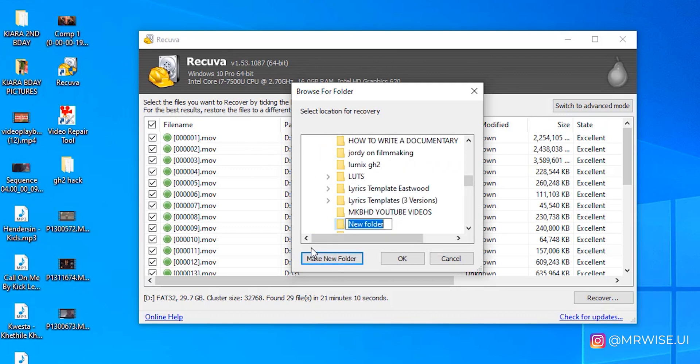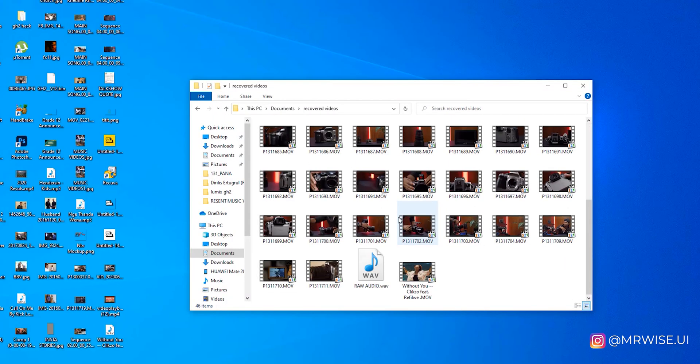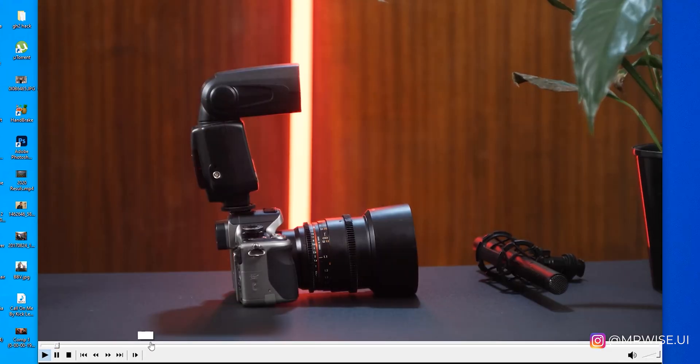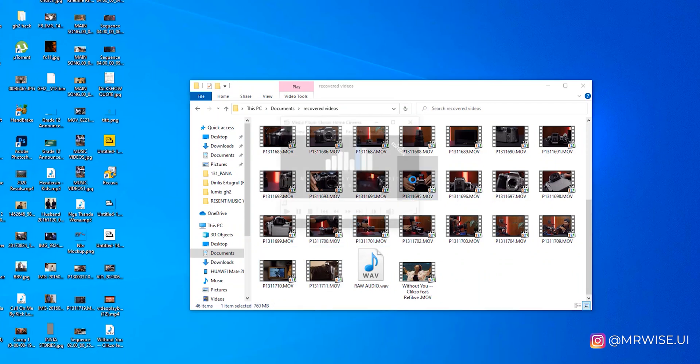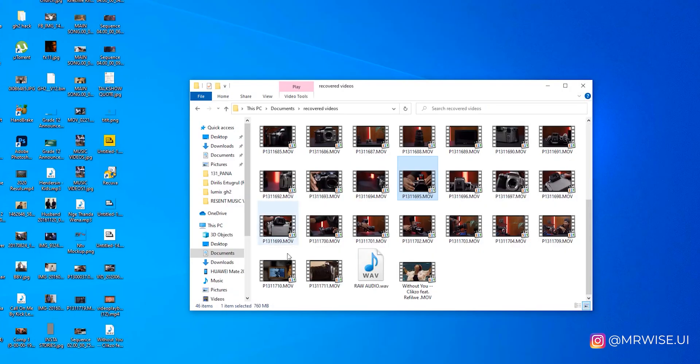It will prompt you to create a folder where you want the recovered files to go. I'll just type 'Recovered Videos' here and click OK. All the videos will be recovered to that folder. When you go to that folder, you'll see all the recovered videos that were previously deleted — and you can go ahead and start editing.